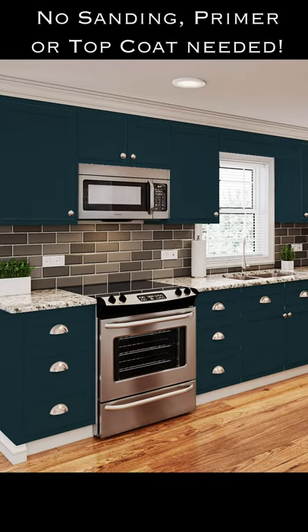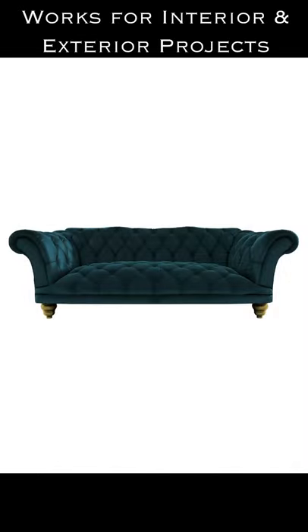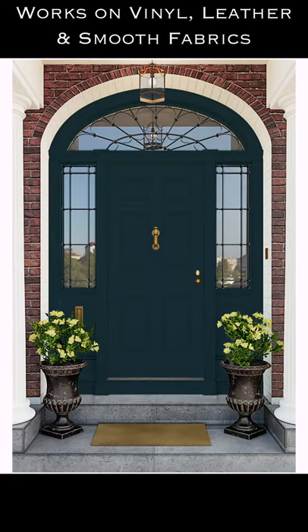All-in-One Paint has a built-in exterior grade sealer, making it a perfect choice for painting hard-wearing surfaces such as cabinets and furniture, and even exterior projects like your front door, shutters, and more.